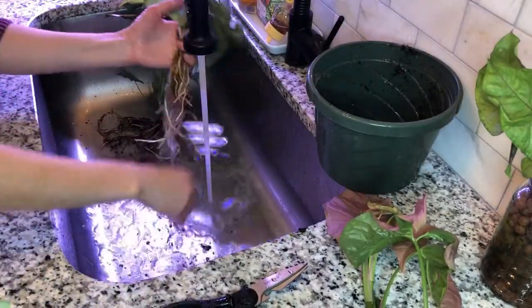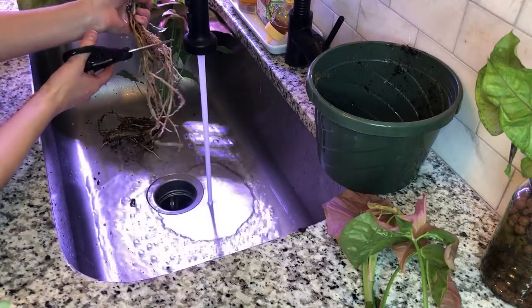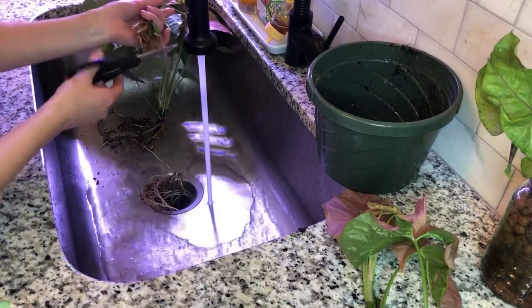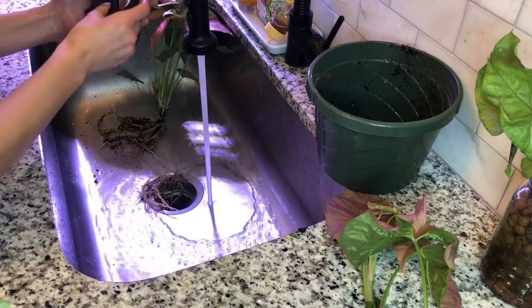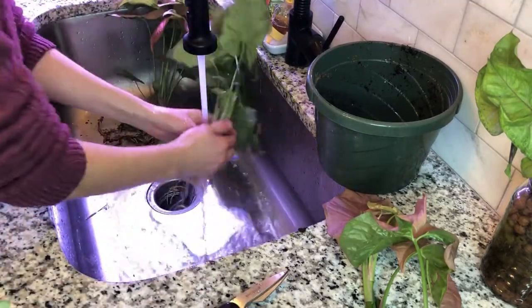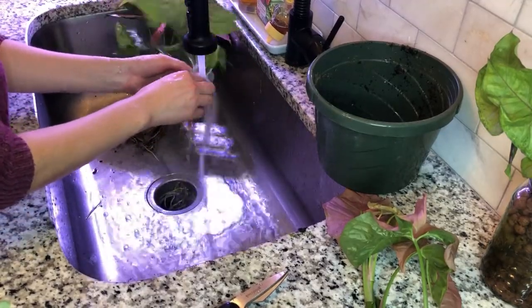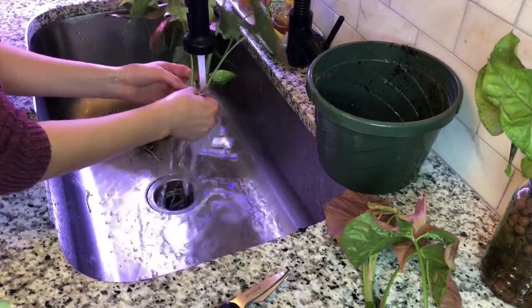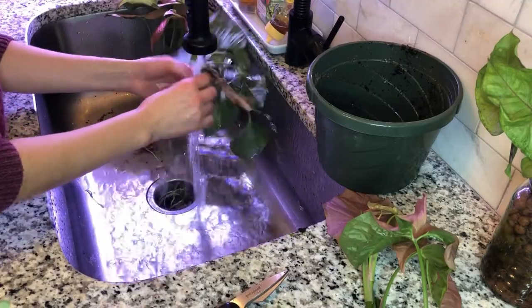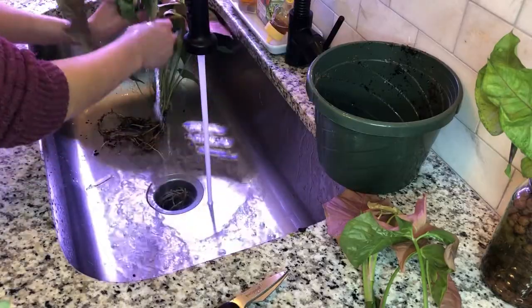Since these roots are clearly pretty long, distressed, and straggly, I'm going to trim them up a bit. People get nervous to trim roots because rooting is what we aim for, but think of it like hair — you need to give it a healthy trim to encourage more growth. Since I want these to continue growing and pushing healthy roots and foliage, I'm going to trim them to about four inches down their length.